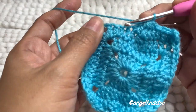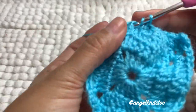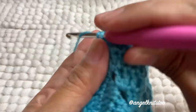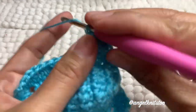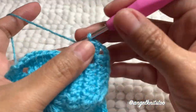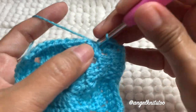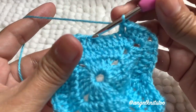Three double crochet, then in every corner we have that pair of two double crochet, chain two, and another two double crochet on that chain two space. We're going to do the same thing on this side — three double crochet, then five double crochet together. Then the corner side again.